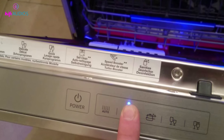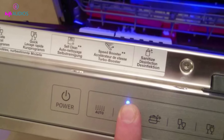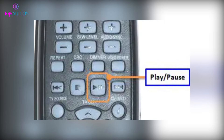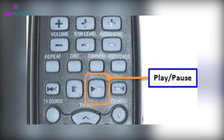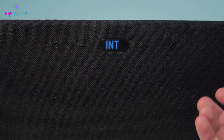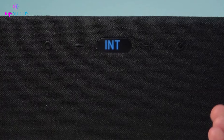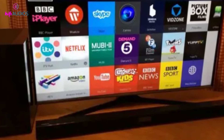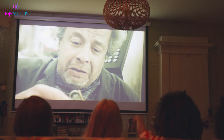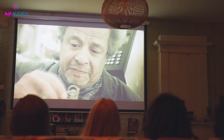If the first method doesn't work for you, try this one to reset your soundbar. Step 1: Power off the soundbar. Step 2: Press and hold the play or pause button on the remote control for about 5 to 10 seconds. Step 3: Release the button when the display on the soundbar shows 'INT OK'. Step 4: Power on the soundbar and try pairing it to your TV again. Your soundbar has now been reset to its factory settings using the remote.